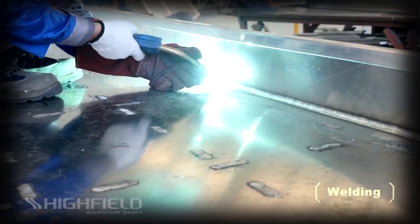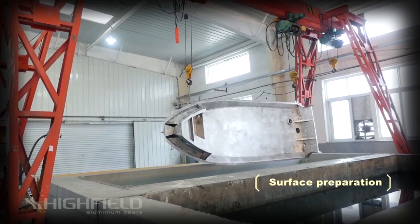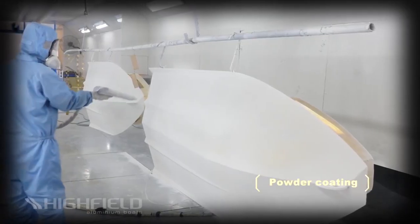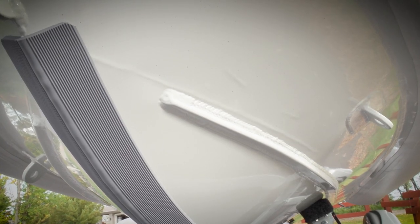Highfield only uses the more corrosion-resistant marine grade aluminum in their powder-coated hulls, and they still go through a chromating process before the powder is applied. Each Sport model also gets a standard keel guard to help protect the paint.